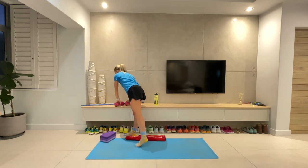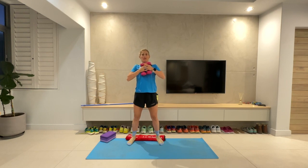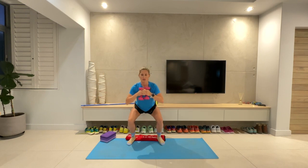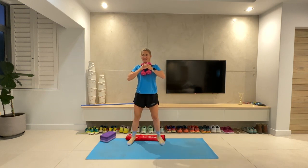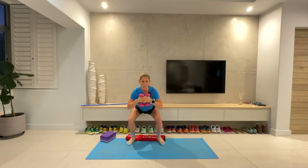Squat time. Raise your heels up if you'd like, grab a weight if you'd like. Three, two, one — down we go, up we go. Squeeze your bum as you come up to the top. Think about what you're going to have for dinner — you know what I'm having! All the way down, all the way up, moving through it. Ten seconds. Calf raises next. Five, four, three, two, one.